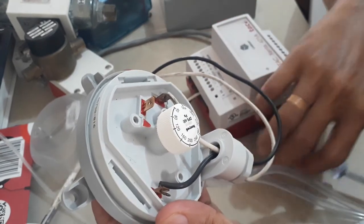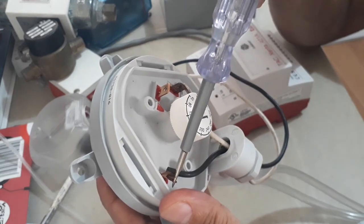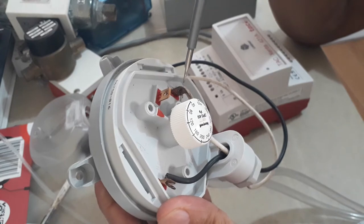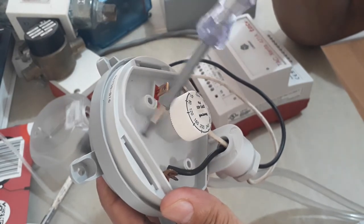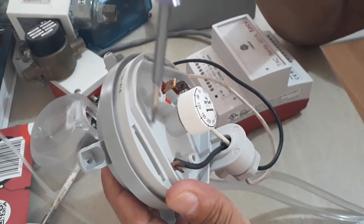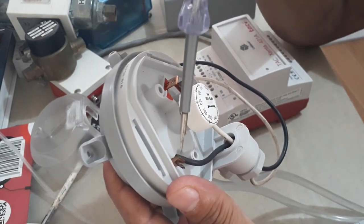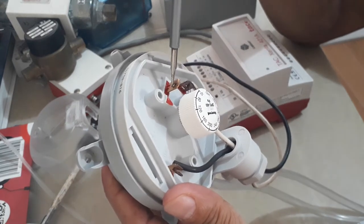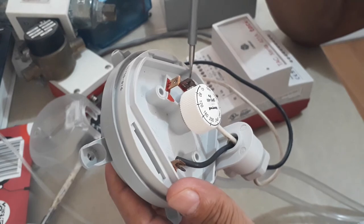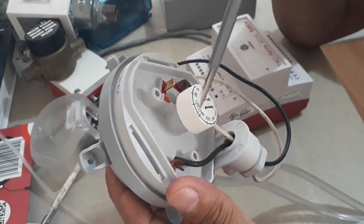Inside you can find three terminals: Common, number 1, and number 2. Based on the terminal connection drawing, Common and 1 is the normally closed contact, and Common and 2 is the normally open contact. When using this for airflow probing, use the normally open contact — so terminals 3 (Common) and 2.